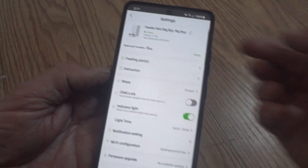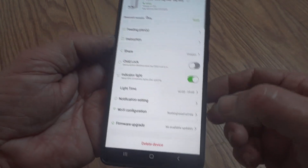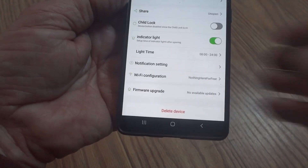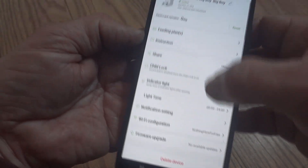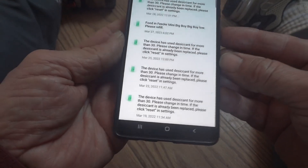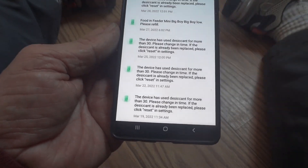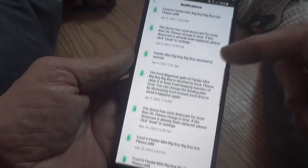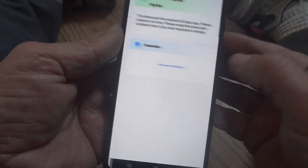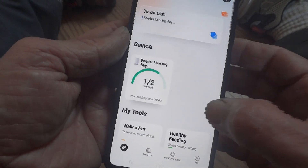There are more settings here — you can go in and set child lock, indicator light, you can have the indicator light on, set the light time, have it on all the time. Wi-Fi — I'm using my own Wi-Fi so it's not a problem, I have a good signal. There are all kinds of little things in here you can get into. Download was pretty fast, and you can set it up for all kinds of notifications — every time it beeps or feeds your animal it will tell you the date and time.